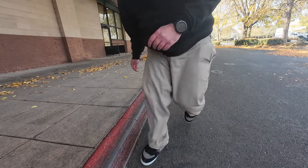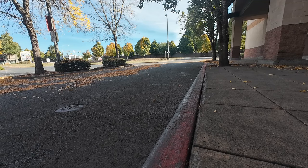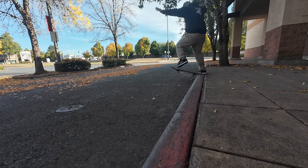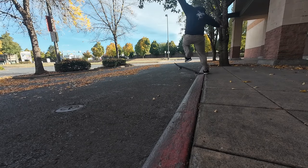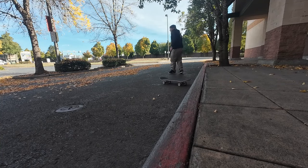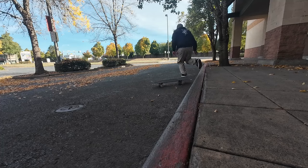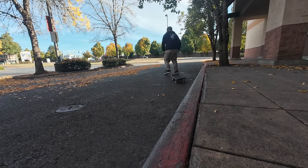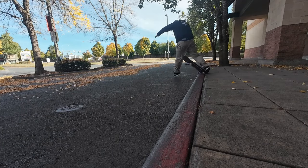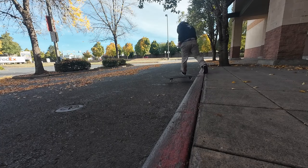These are just the first attempts, messing around trying to get into the crook. I wasn't sure what to expect but I figured I'd just start going for it. Right off the bat I wasn't really getting close and I was like, oh man, what did I get myself into. From doing it and watching the attempts I think I figured some stuff out, but it was definitely a process, that's for sure.